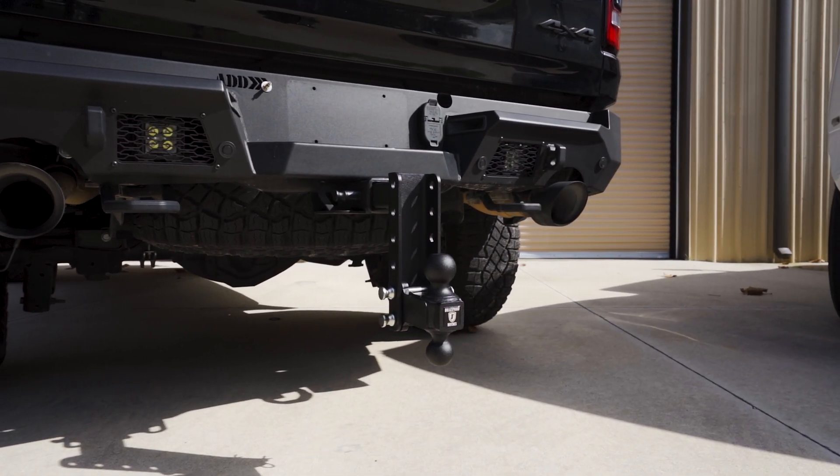Next, we will be determining the right size hitch for this Ram 3500. Again, take a tape measure and measure the inside diameter of the receiver. Make sure the tape measure is level with the ground. As you can see, this 3500 has a receiver size of 2.5 inches.